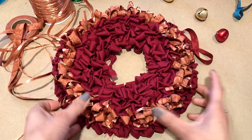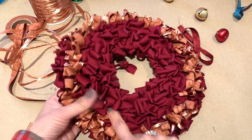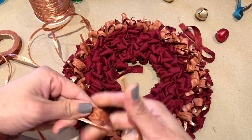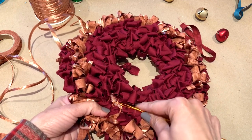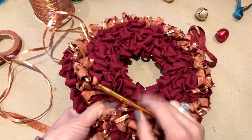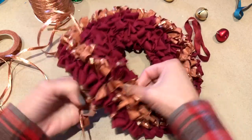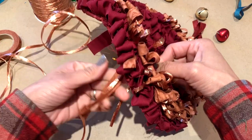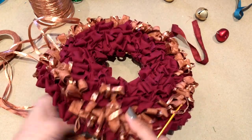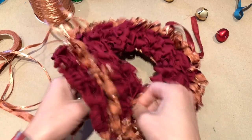Here's the crimson colored wreath with all of the loops pulled up, including the accent row on the outer edge. Now I want to show you how to do the inner row accented with the hand-dyed fabric strip plus the metallic or pearly raffia — you want to hold these together. You're going to be pulling up loops for the inner accent row, and the loops have to be about an inch and a quarter, just above so that they are long and right above the crimson cotton loops, just like that. You can adjust with your hand as needed.